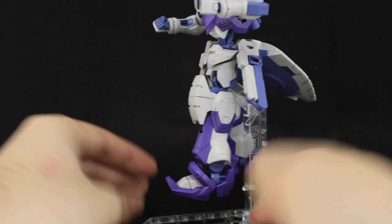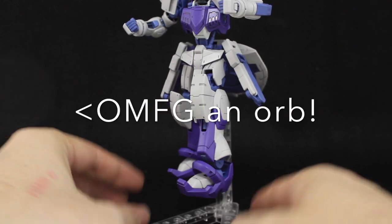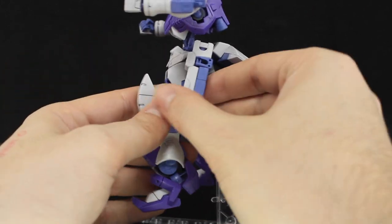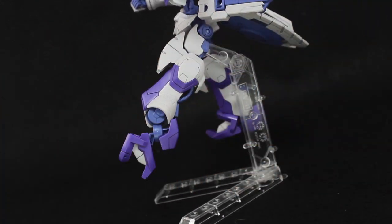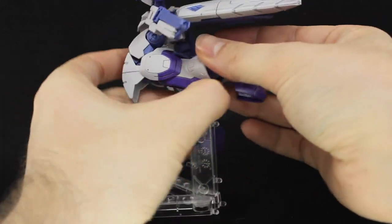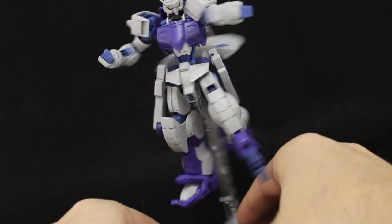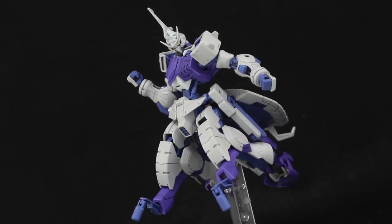Probably the coolest aspect of this kit is that the legs can transform. Usually when parts in a Gundam transform they get a bit weak or pop out when posing, but this doesn't at all — you won't even notice that it actually transforms slightly. To do that: straighten out the leg, point this little section down, move the leg back, pull this section up, pull out this purple part, and pull out another part from up in there. This part bends down, then flip it around and do the same on the other side — and there you have that awesome almost four-legged centaur look.